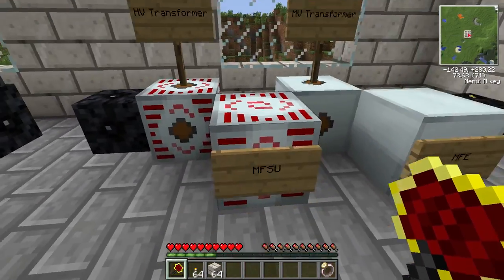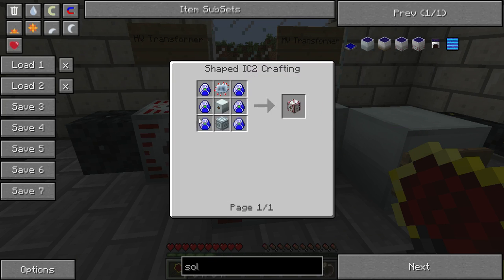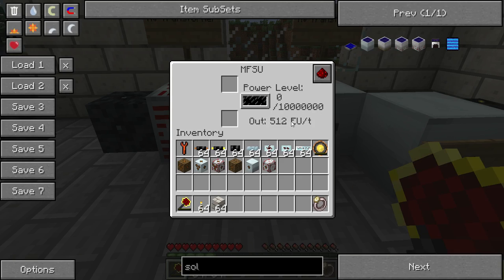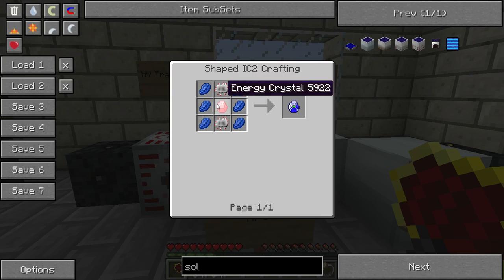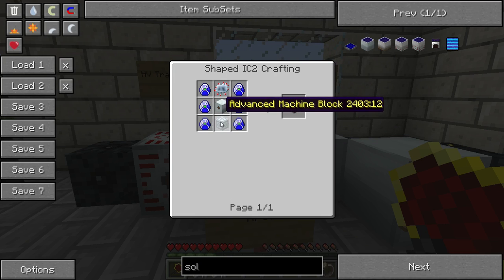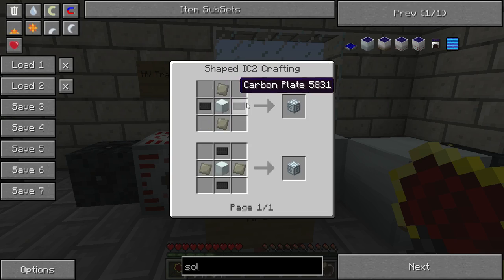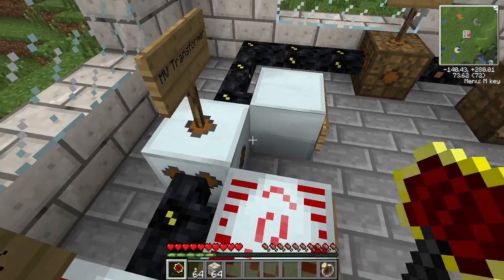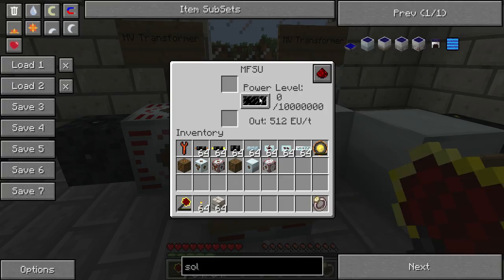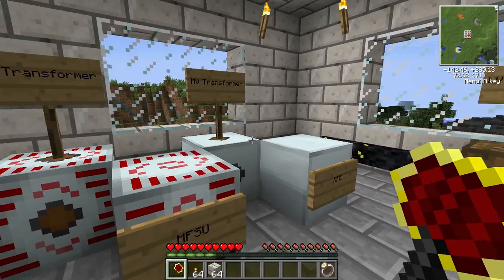The energy storage for high voltage is the MFSU, which is extremely expensive but can hold 10 million EU. It takes six lapidron crystals — made with a lapis energy crystal and electronic circuits — plus advanced machine blocks, an MFE, and some advanced alloys and carbon plates. Note that the MFSU outputs 512 EU per tick, so if your machines can't handle that, they will explode. You'd need to downgrade through a medium voltage transformer and then an LV transformer to get to regular machines.